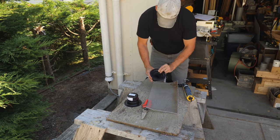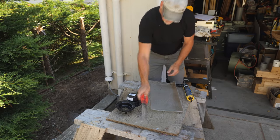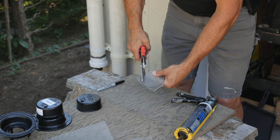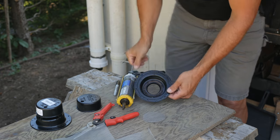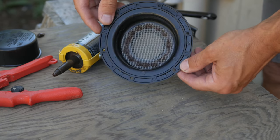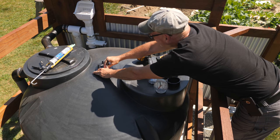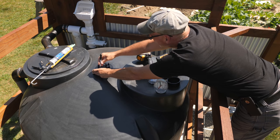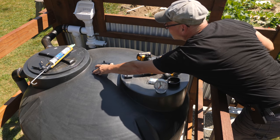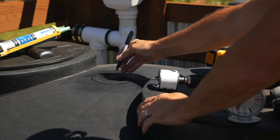The last bit of plumbing I have to do here is to add a vent to the tank. For this I bought an RV tank vent and added a bug screen. I cut a disk of aluminum window screen and siliconed it to the base of the vent. I cut a hole in the top of the tank with a hole saw, added some silicone to the base of the vent, and secured it with screws.